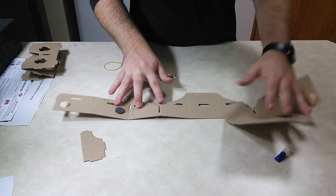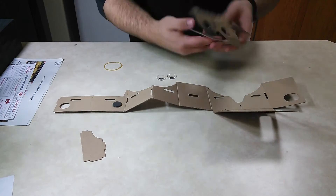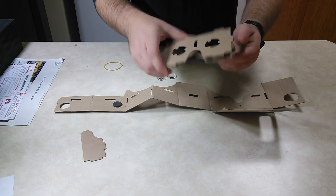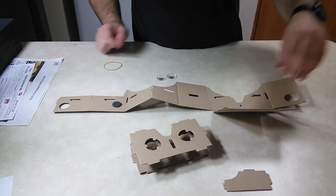Alright, so this is what it will look like after you pop out all the little things. You'll want to keep this piece.